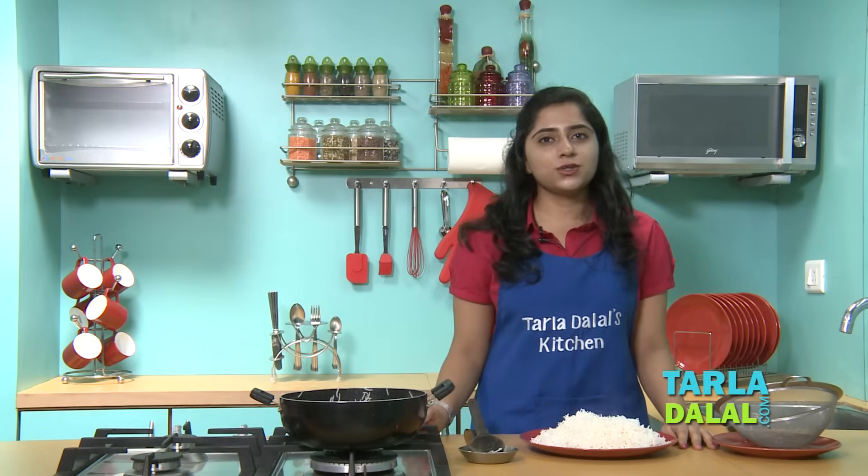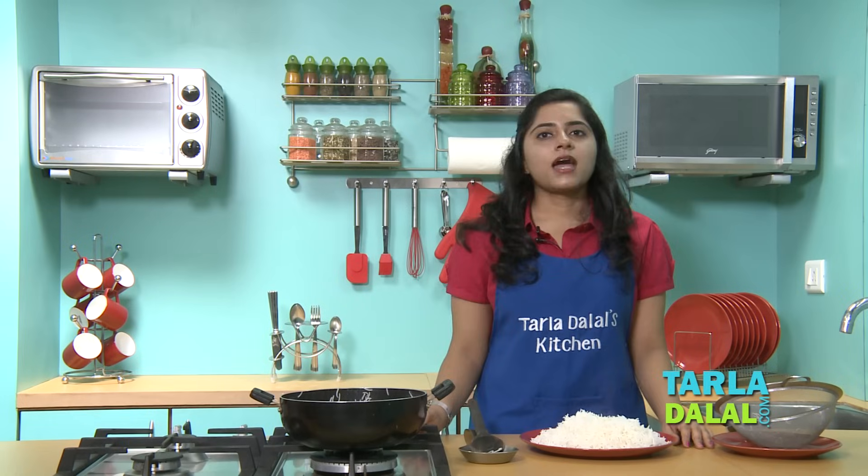This kind of rice is perfect to be used in fried rice and biryani. I hope you will try this at home and make amazing rice recipes.